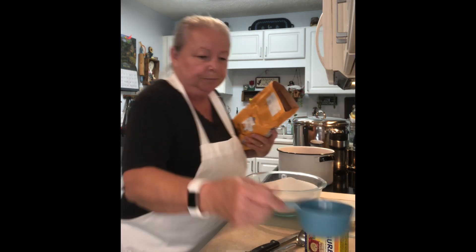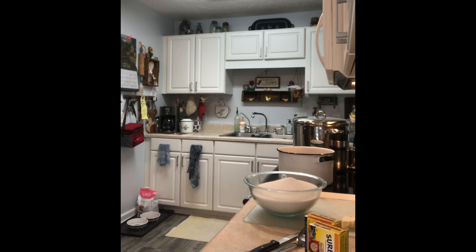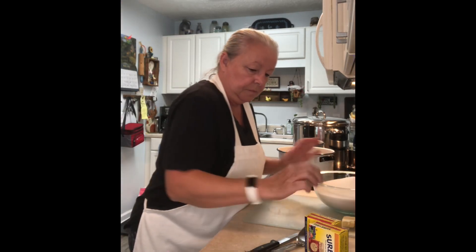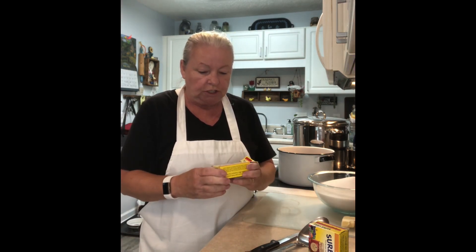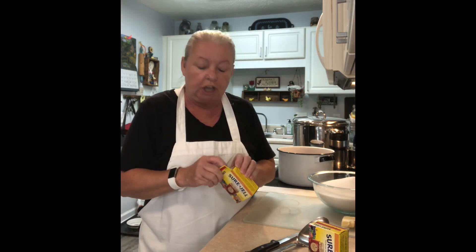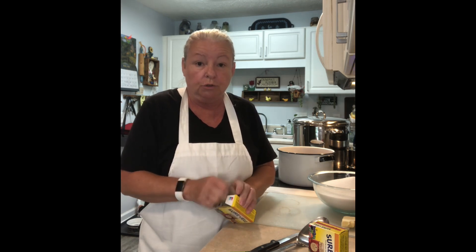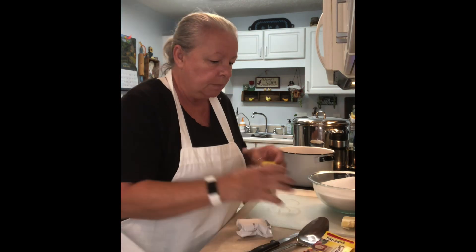Seven cups of sugar. And we need two packs of Sure-Gel — this is just the classic original Sure-Gel, not low sugar. The recipe would be different if you use low sugar. I need two boxes.